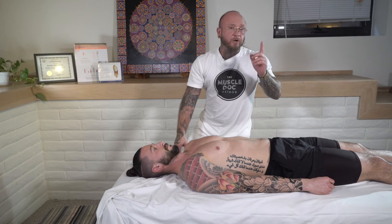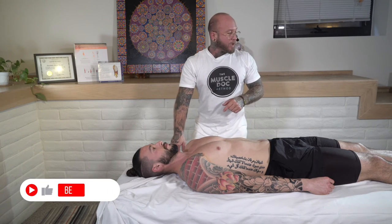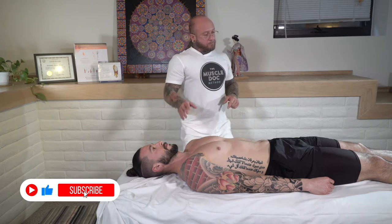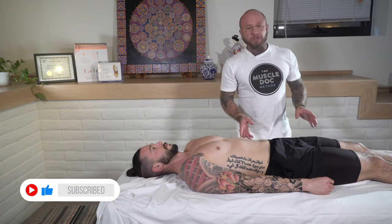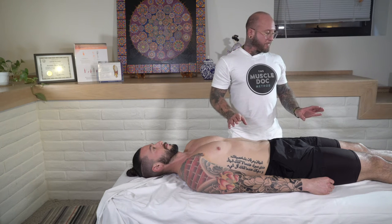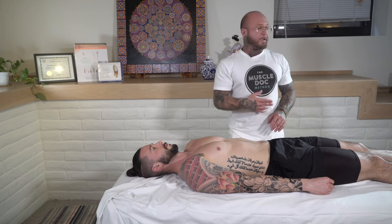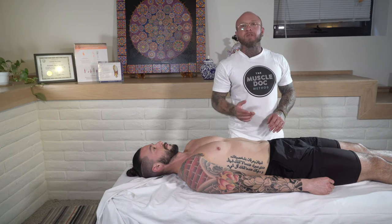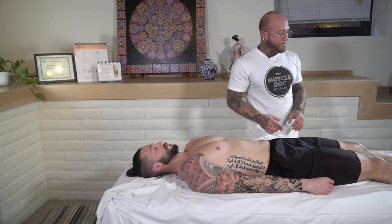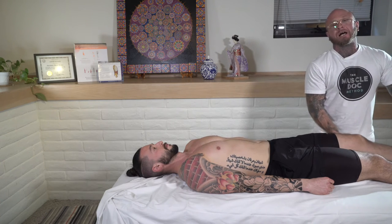If you're enjoying these videos, please hit that like and subscribe button below. Next, we want to focus on the hips. These are great stretches for people who have piriformis syndrome, SI joint dysfunction, and things of that nature.